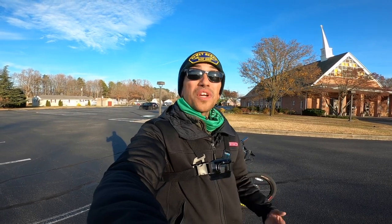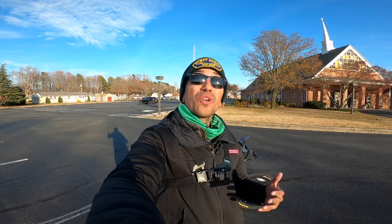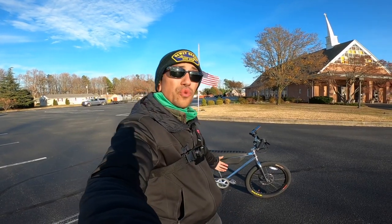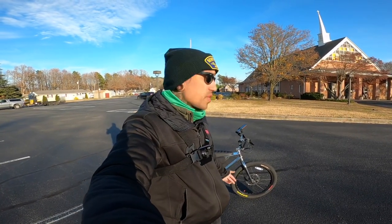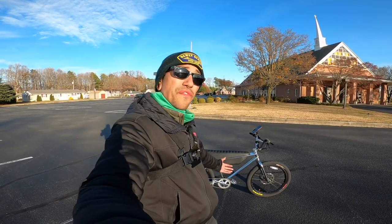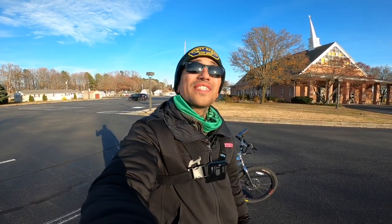What is up my Shredheads? Welcome back to the channel. Today we're going to be doing the overview, first ride and review of the Zeus Urban Ultralight 1100. Before we get started, if you guys want to support the channel, check out that link down below for the Zeus Urban Ultralight 1100. Use code SHREDI220 to get $100 off your purchase. If the Zeus isn't for you, check out all those other links down below — there might be a bike you like.